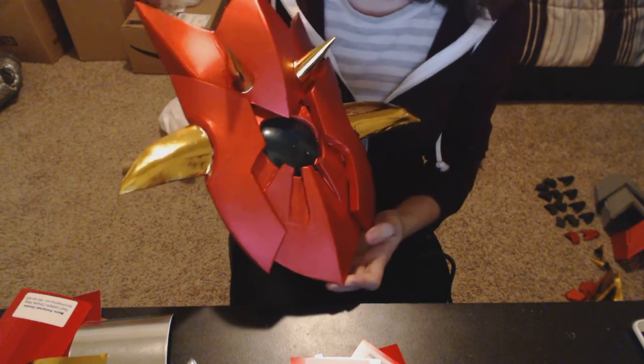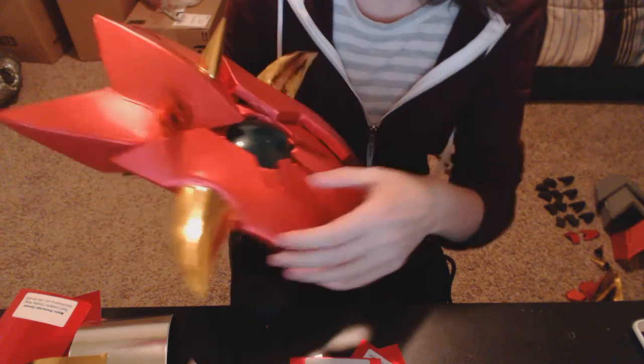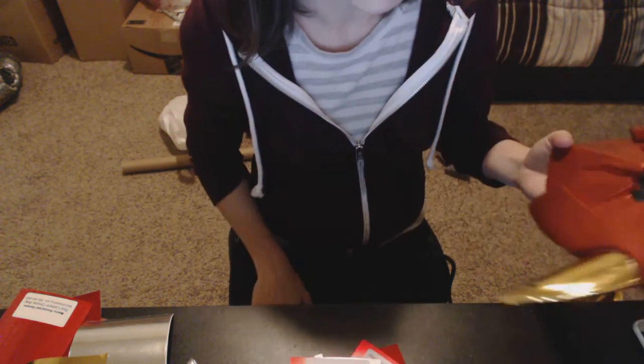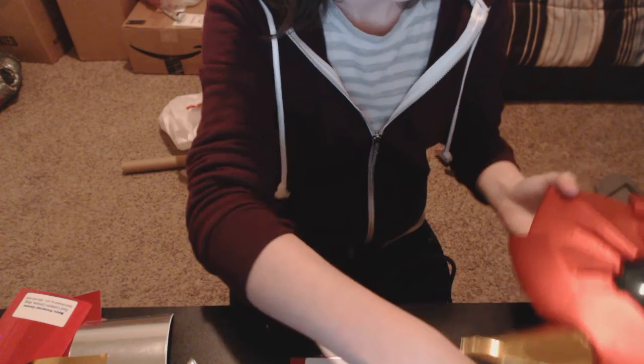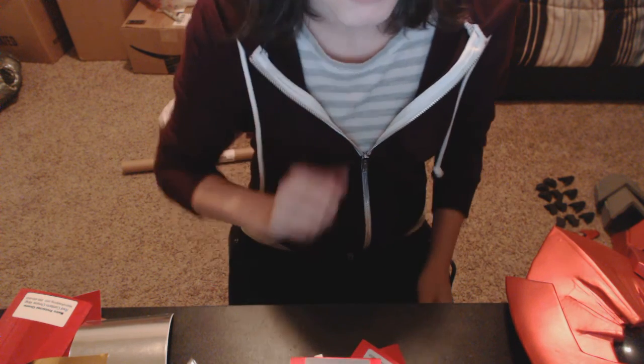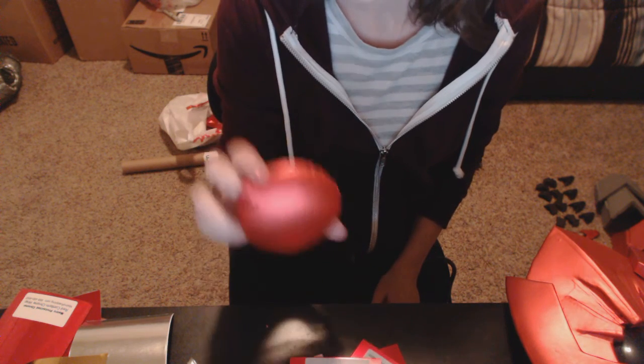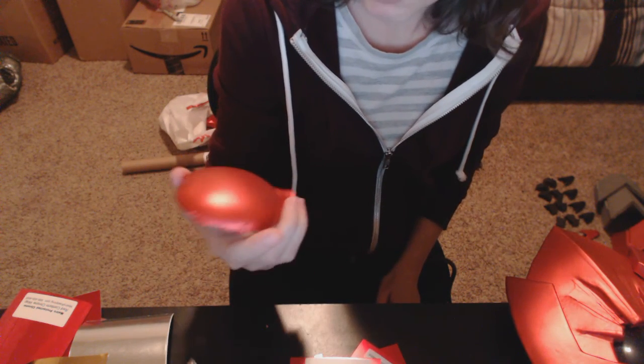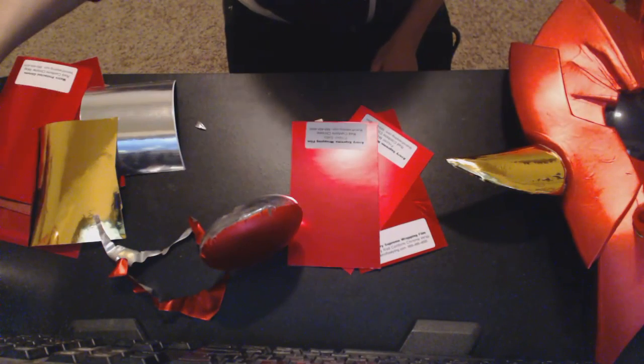I'll be using this a lot more in the future, although I'd prefer to experiment on some personal projects before I do it on more commissions. This is Heat Formable Automotive Vinyl Wrap. I'll be posting more tutorials eventually — hopefully you guys got something out of this. Thanks for watching!